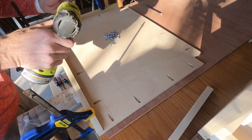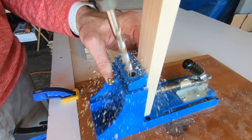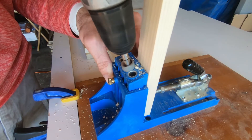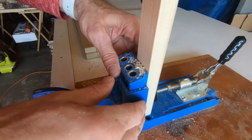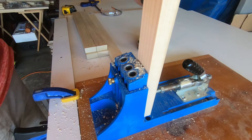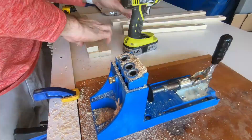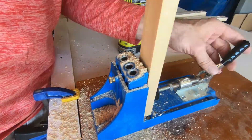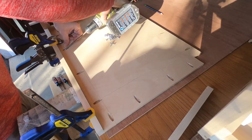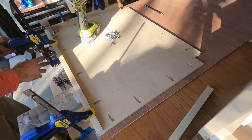I took a lot of pocket holes and a lot of clamping. I had to use a tool that you guys haven't seen me use before, which is the jigsaw.